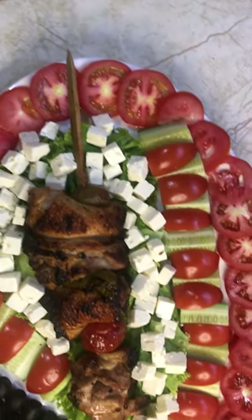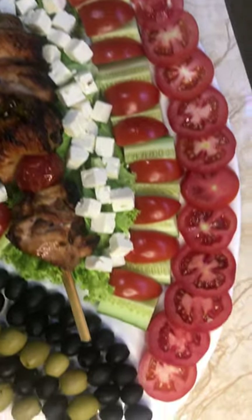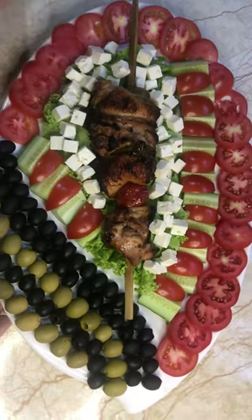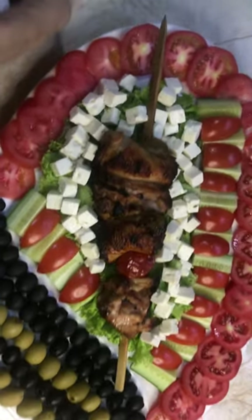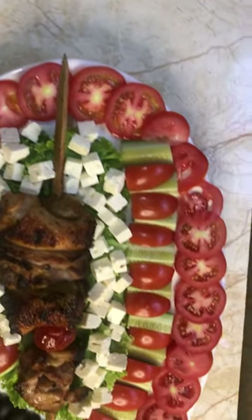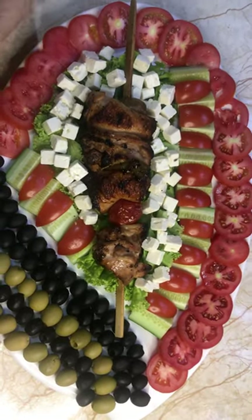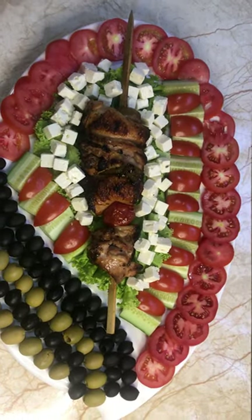Friends, please subscribe, like, share, comment or dislike — we accept everything. I'm not mad at anyone, I'm just happy you watch my videos. May God bless you, have a blessed day, see you in the next video. Thank you, bye.